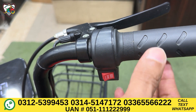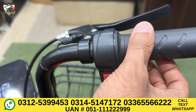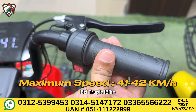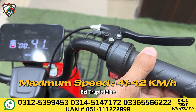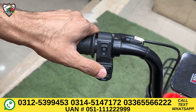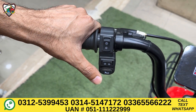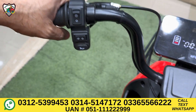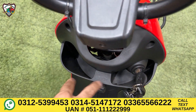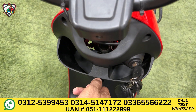The next feature is the speed mode — it has a force mode and the max speed is between 41 to 42 km per hour. On the left side, there is a horn, lock, and turn signals. On the bottom, a small compartment is also available, so you can easily use it as a small storage box. There is also a hanging hook here.